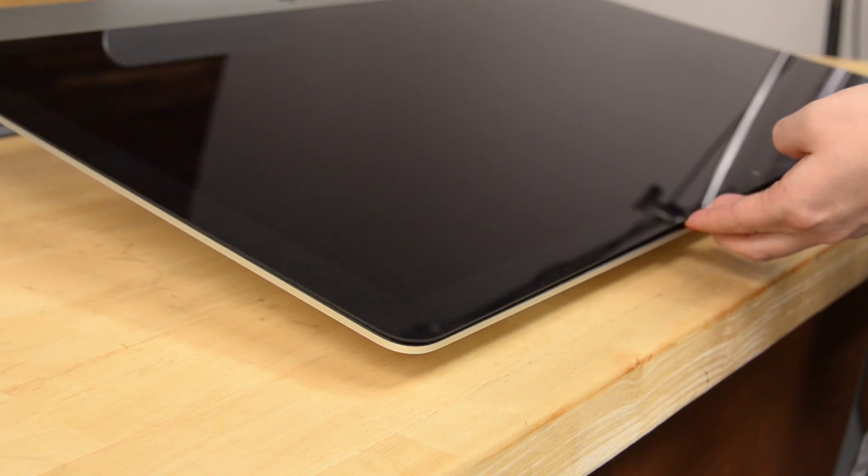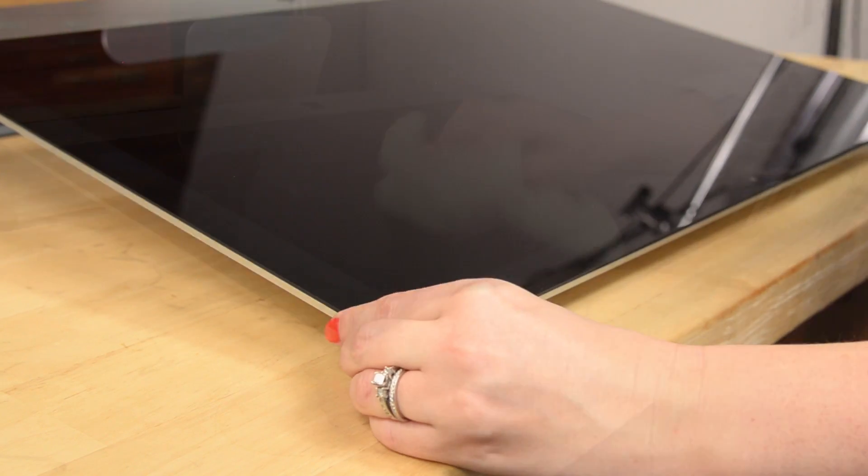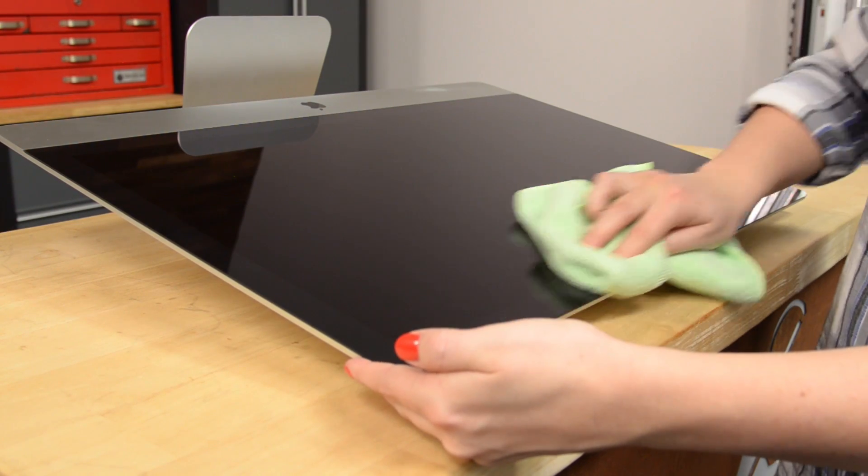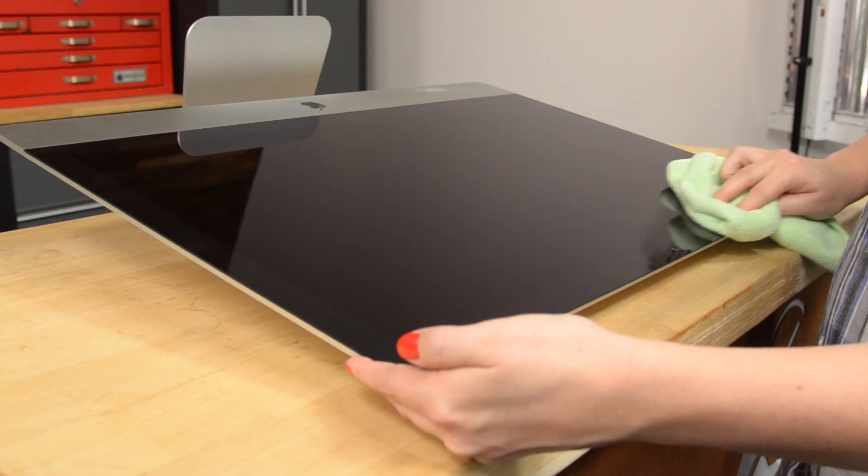Before you completely seal your iMac, you may want to power it on just to make sure the cables are connected properly and your machine is operating as it should. If everything boots up, you can move on to the final step. Use a microfiber cloth to apply some pressure around the adhesive locations to make sure you get a solid seal, and then you're all set.